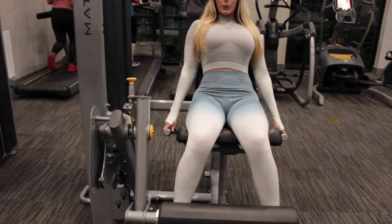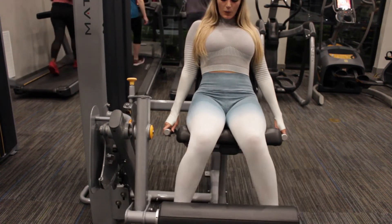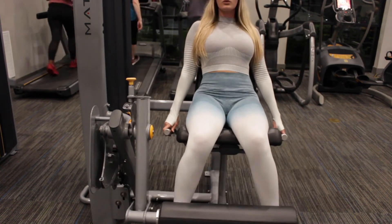I'm going to do a couple of variations here based on the way your toes are pointed — either pointed in or out — and that's just because it hits different parts of your thigh muscle.